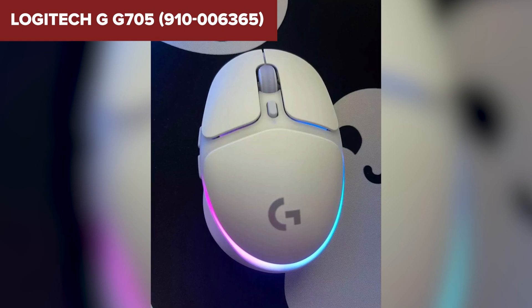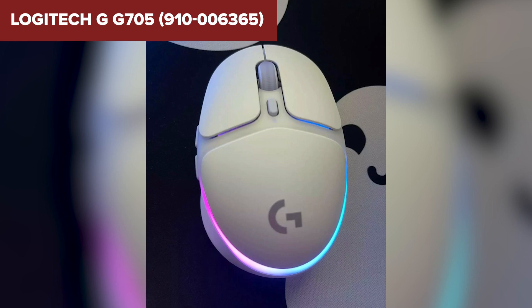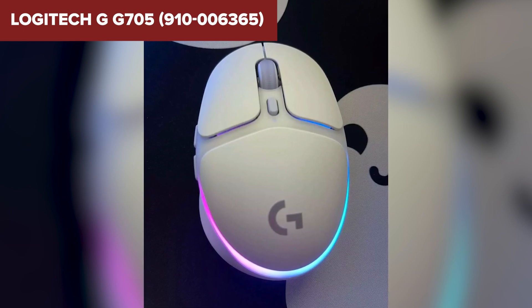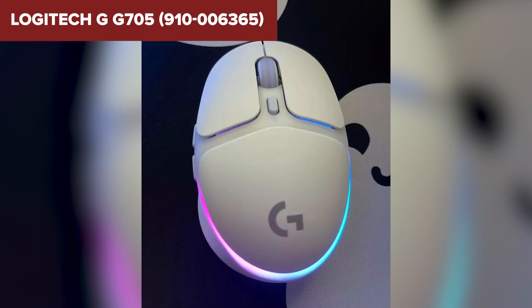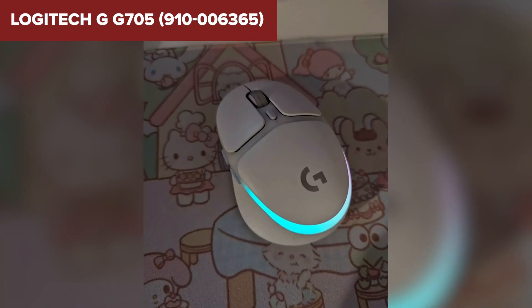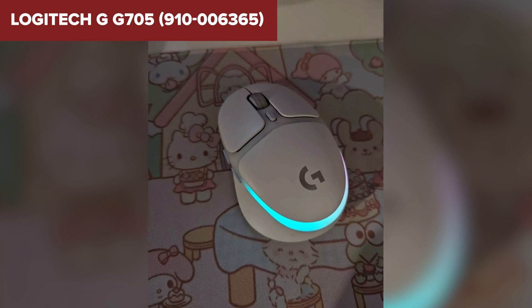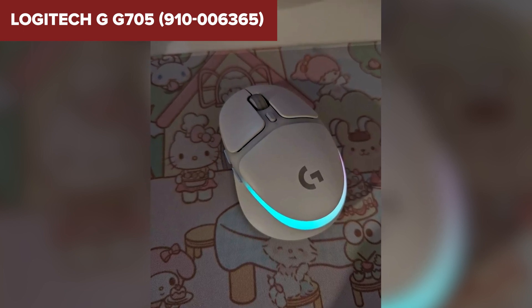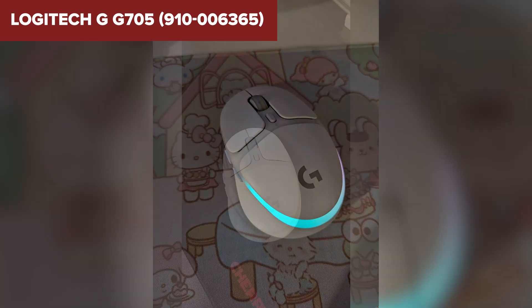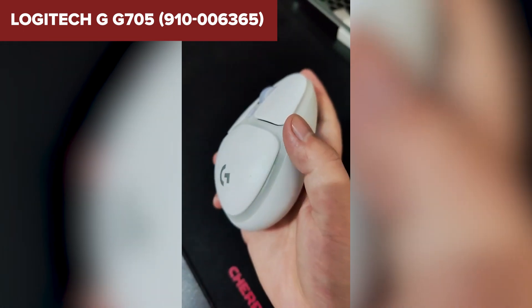Compared to other mice designed for small hands, this device stands out with its LightSpeed wireless technology and Bluetooth connectivity, allowing for seamless switching between devices. Its design also focuses on comfort, which can be a significant advantage during long gaming sessions. In summary, this model is an excellent choice if you're looking for a lightweight, compact gaming mouse that doesn't compromise on performance or style. It's particularly suited for gamers with smaller hands or those who value comfort and the ability to customize their gaming experience.